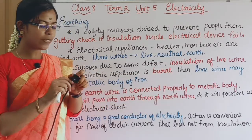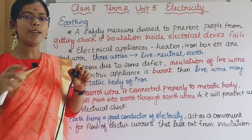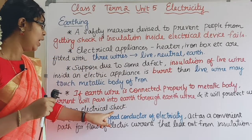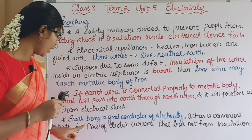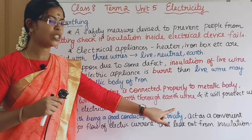The current will pass through the earth wire and go to the earth, and it will protect us from electrical shock. Earth is a good conductor of electricity.